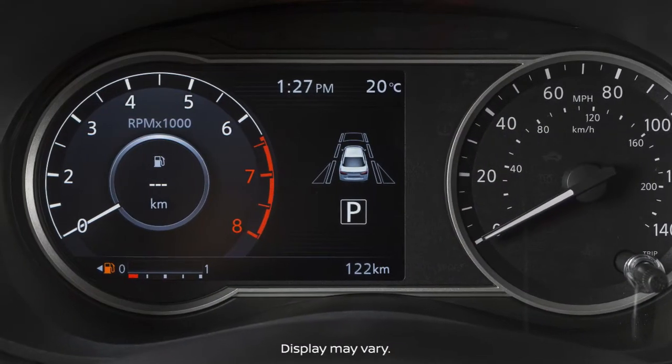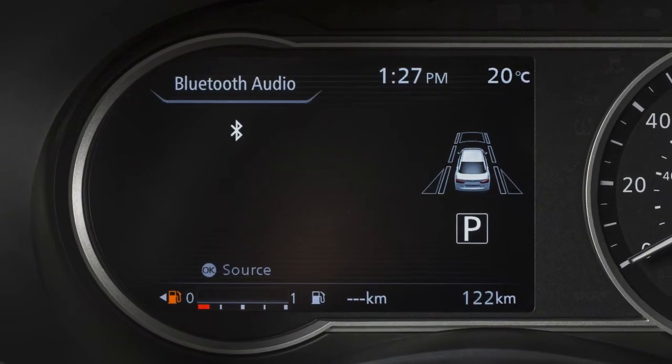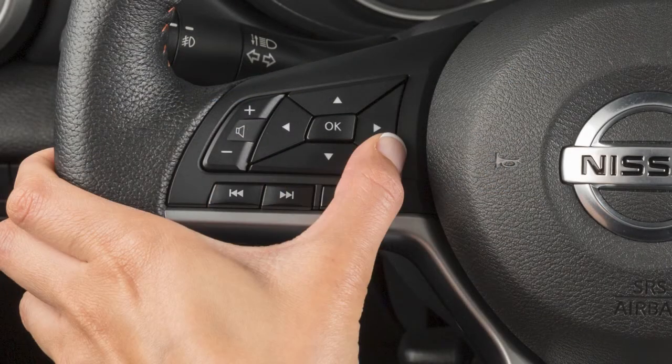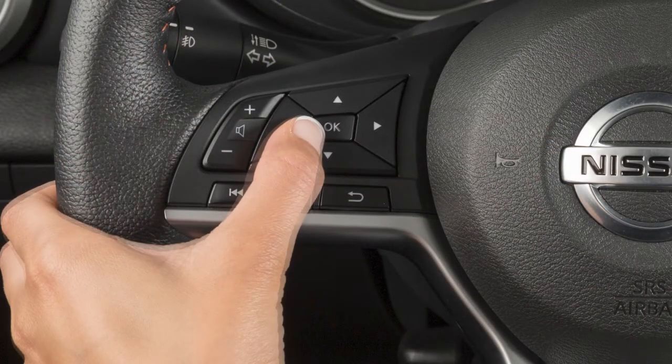To select an audio mode, the vehicle information display must be switched to the audio mode using these buttons. With audio selected, the mode can then be selected using the OK button.